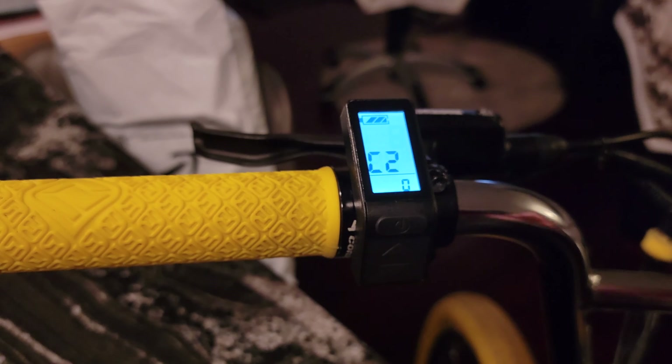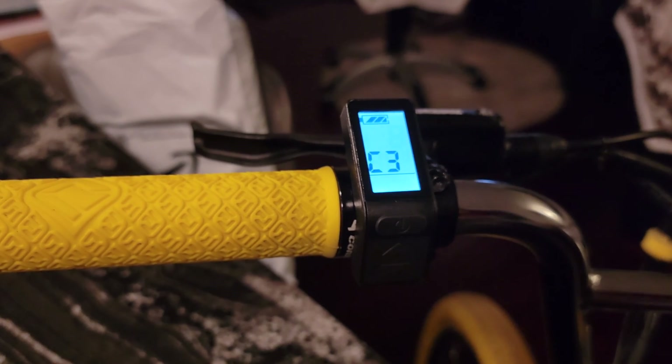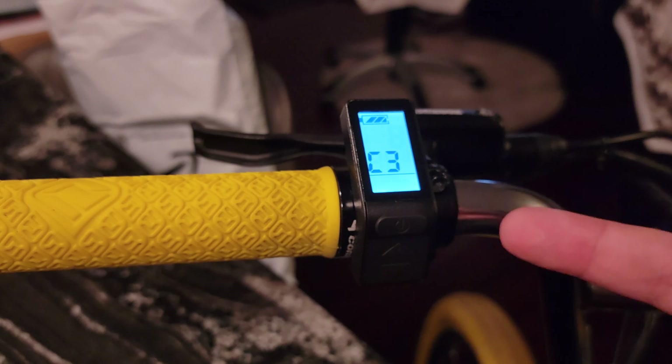C2 is a motor phase classification — I have no idea what that is, but it's supposed to be left at zero. C3: this setting allows you to turn the bike on and have it be at the last pedal assist level you used. You can set it as one, two, three, four, or five, or you can set it so the display remembers where you last left off — which is what I like, so I keep it at eight.